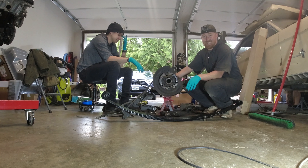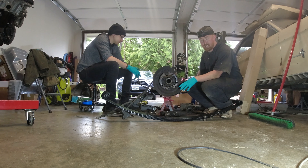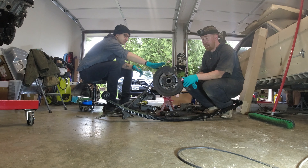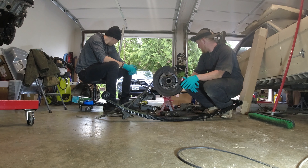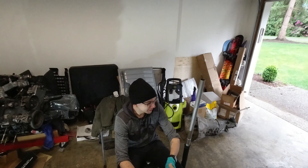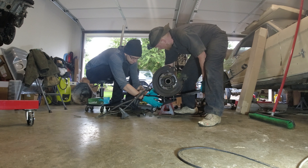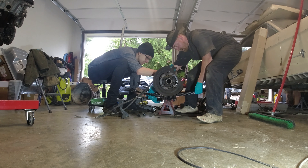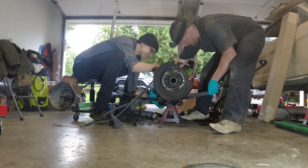I got Tyrell here helping me out and we're gonna put the leaf springs on. Got one side mostly done — wanted to make sure to do that side first before messing up on camera. We're gonna cinch this up for you guys and then probably throw it underneath the Mustang tonight. Now he's going to put the other u-bolt on — have to hold it for about 15 minutes like the other one.